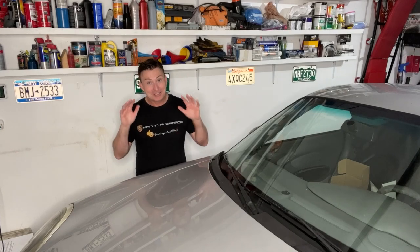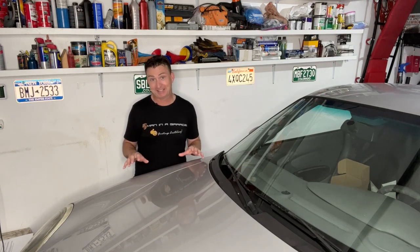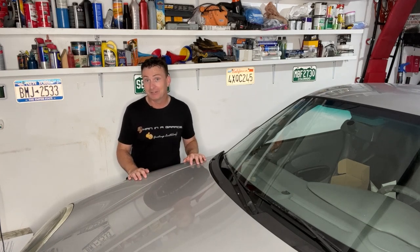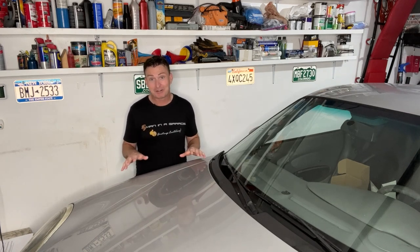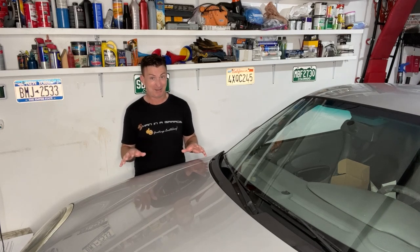Welcome back, everybody. Some of you may be wondering, with good reason, what in monkey's buttocks has been going on. Well, in short, I bought this 911 pre-broken on Craigslist, and with your help, I was able to rebuild the engine. Then, unfortunately, 300 miles into the running, I was trying to fix the transmission, and I broke it.